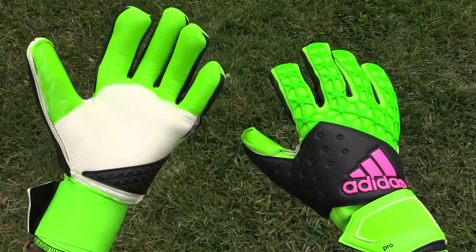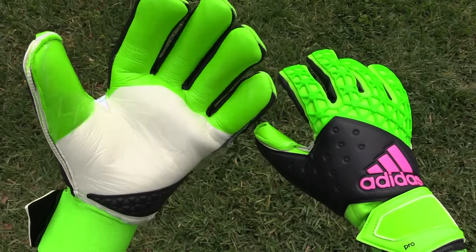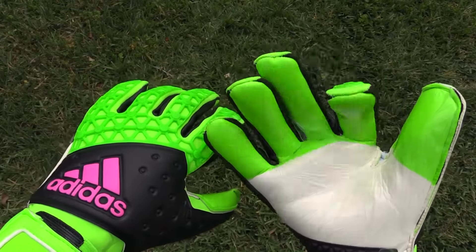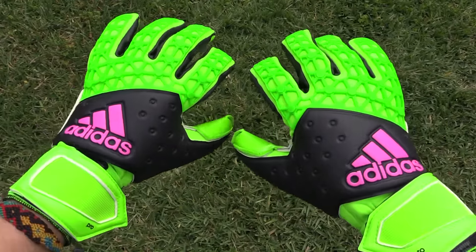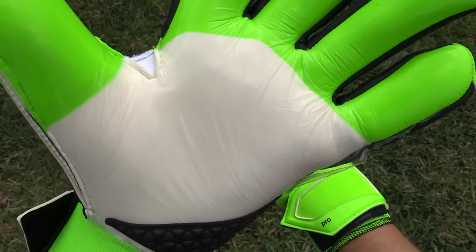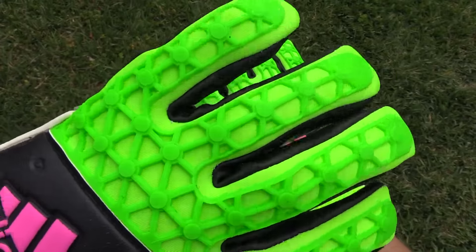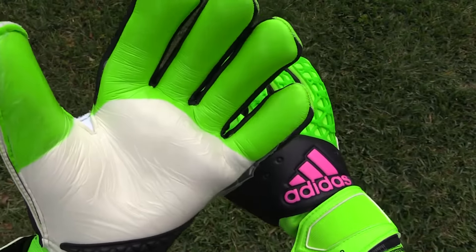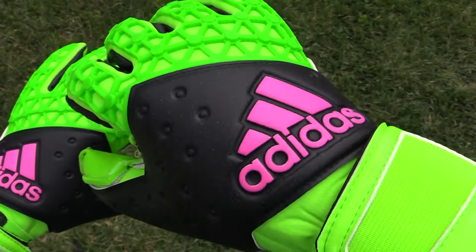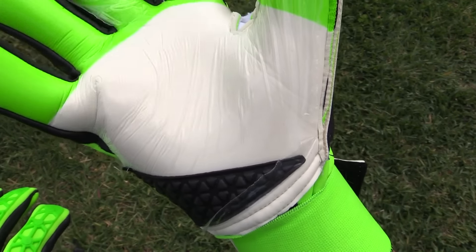Finally, we have the Adidas Ace Zone Pro goalkeeper gloves, which come with a newer Evo Zone Tech latex that has top-level grip on a timeless negative cut — standard across all Adidas pro models. The backhand is full latex with a web-designed rubberized backhand. The wrist strap is an awesome neoprene bandage style, which has been my favorite wrist strap since I first wore it in the earlier Adidas models. I've used the Zone Pros before, so I have a good idea what to expect — a solid, tight negative cut glove.